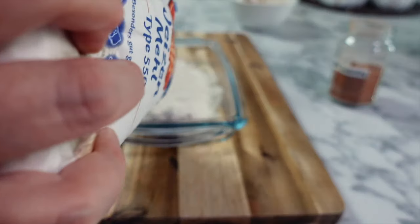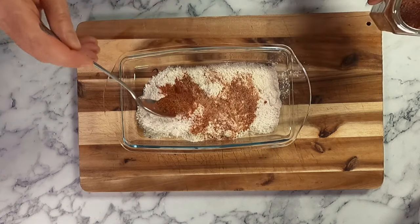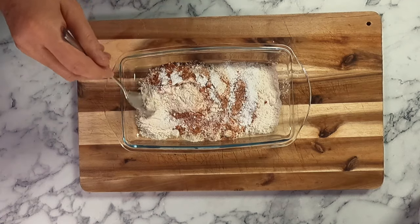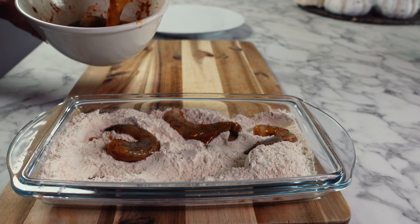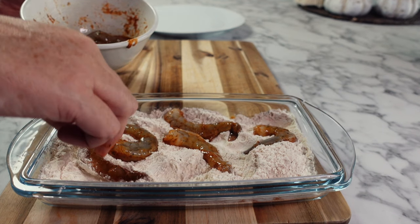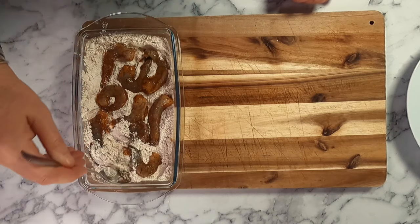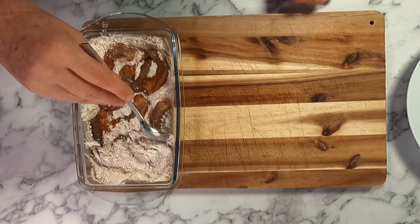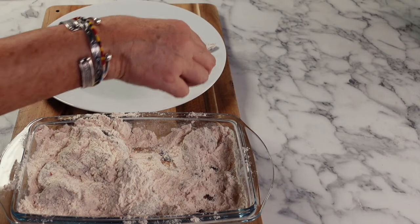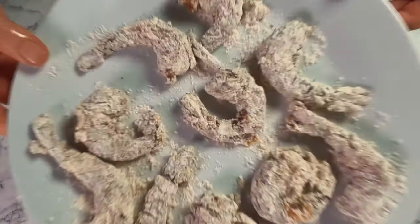Ideally you want this to marinate in your refrigerator for a couple of hours, but today I'm going to be cooking with it straight away. For the dry station, add some flour, some more cajun seasoning, and some baking powder to add crispiness — give this a good mix. Drip off any excess egg mixture, then place all of your prawns into your flour. Depending on how many prawns you're making you might need to do this in two batches. Use a spoon to make sure all the prawns are completely covered in the flour mixture, then shake off any extra flour, place them onto a plate, and get some neutral oil heating up in a pan.